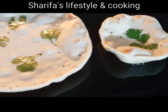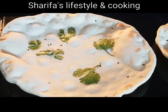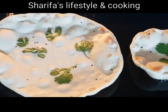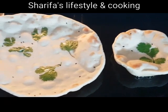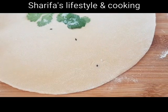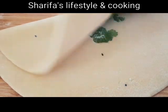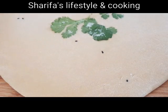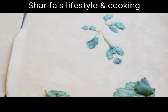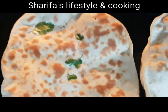Tar pore brek kore nebo — aroi so degree Celsius-e matro dui theke tin minute-er bhitore nanduti toiri hoy jabe. Nanduti-gulo oven-e brek kora rage — oboshyo kintu ektu gorom kore nel — tin theke char minute por tar pore e-gulo brek korte hobe. Tahle-i ruti-gulo ekdom shundar pull — hat die che be bhabelu die — aruti ta o kinto shundar pule utechi aponi. Chaile nandutir oken-e ektu batar die dite paren, tobe ami dish-ta-te brush kore niechi, tai upone dhonto.